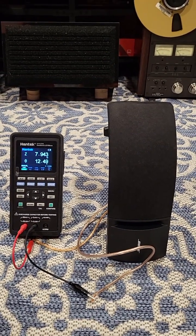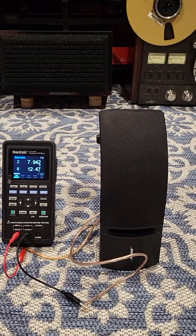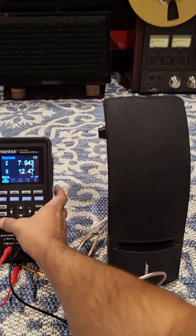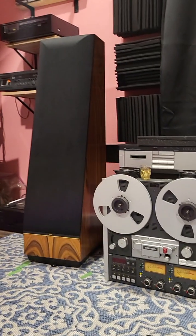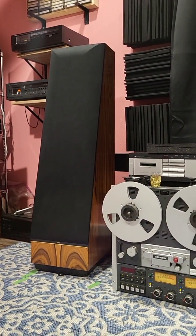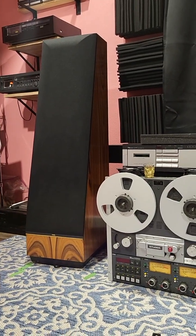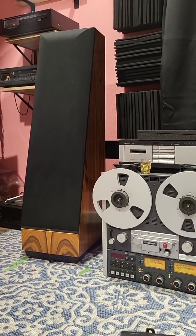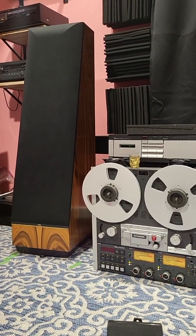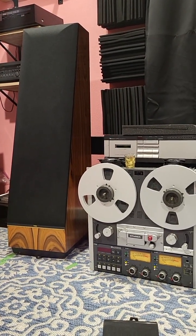This is how I measure whether speakers are working or not. I was able to figure out that one of these big TL speakers had a mid that was not playing — the impedances were off, something was not right inside. By sweeping at all these frequencies you can tell.